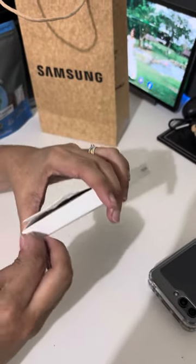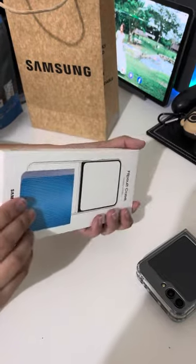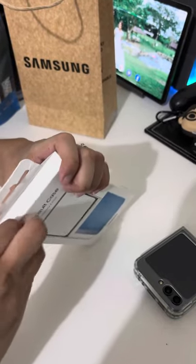First, we're gonna remove the tape. I don't know if it's the correct way of opening it.